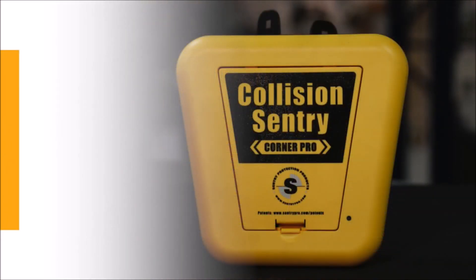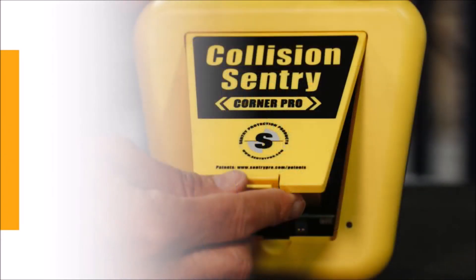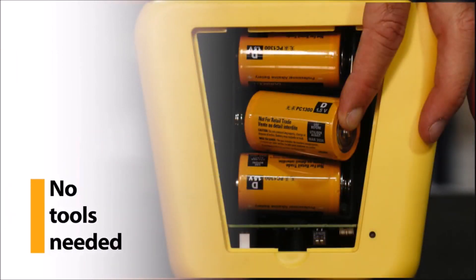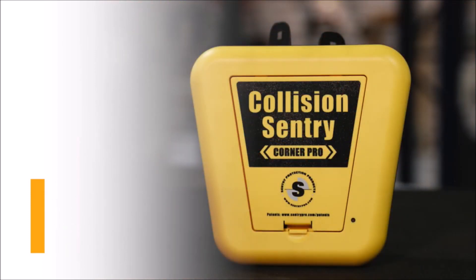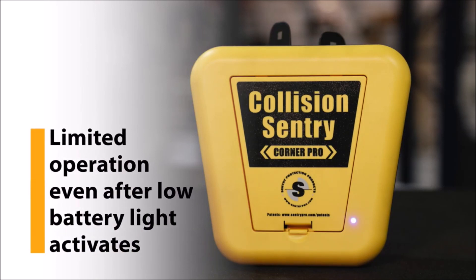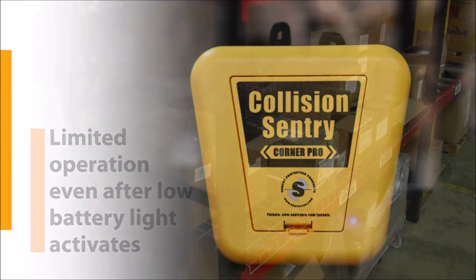Changing the batteries is a simple process. First, remove the door on the front of the device. Insert the new batteries in the same orientation as the originals. Reinstall the door and the unit is ready to use. Note: even when the low battery light activates, the Collision Sentry Corner Pro continues to function for a short period of time.